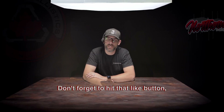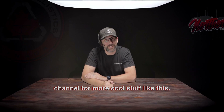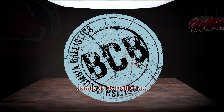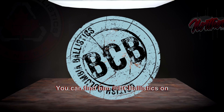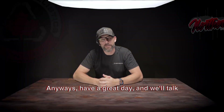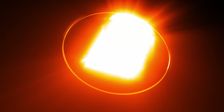We hope you found this test both helpful and fun to watch. Don't forget to hit that like button, share the video, and subscribe to our channel for more cool stuff like this. Stay safe out there. One last thing — make sure you go follow Jamie at BC Ballistics. You can find him at BC Ballistics on Instagram, just search for BC Ballistics. Anyways, have a great day and we'll talk to you again in the next video. Peace.